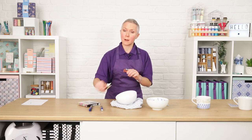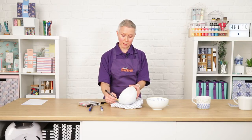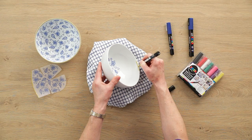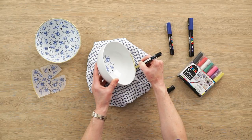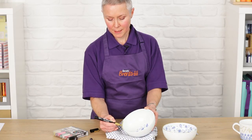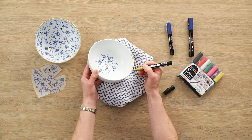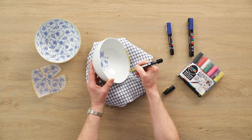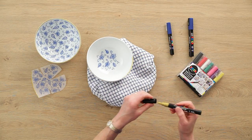Then you can go ahead and do the gold rim. This is a PC3M, so it's a middle-sized pen. Draw on the inside first, colour it all in and across the top of the bowl as well — gives you that nice opulent design. Go all the way around, and then that's completed. Just set it aside to dry.